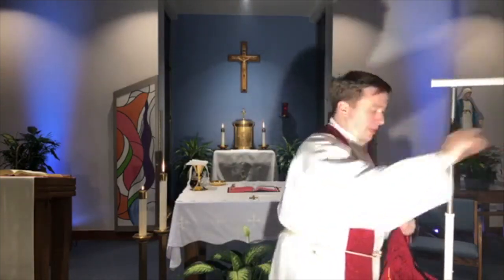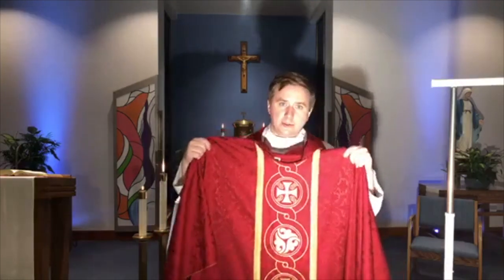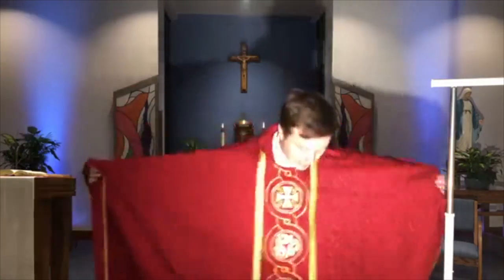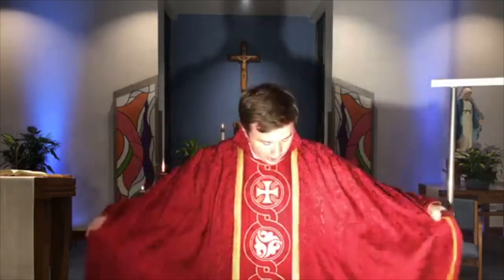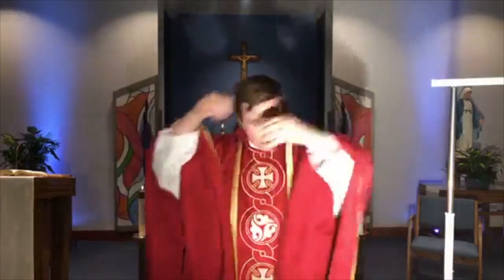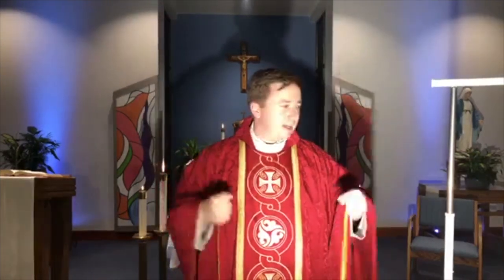Last, we wear what's called a chasuble. We went through all the colors on these. This one is red and has little crosses and symbols of the Trinity on the front. This goes over top of everything — and there's a reason. The chasuble is a sign of charity, of love. So what the priest puts on over everything is love. What people should see in a priest — in the way he acts, treats people, and lives — is love, a sign of the love of God. Love and charity cover over everything. So now I'm all dressed as a priest would be for Mass.